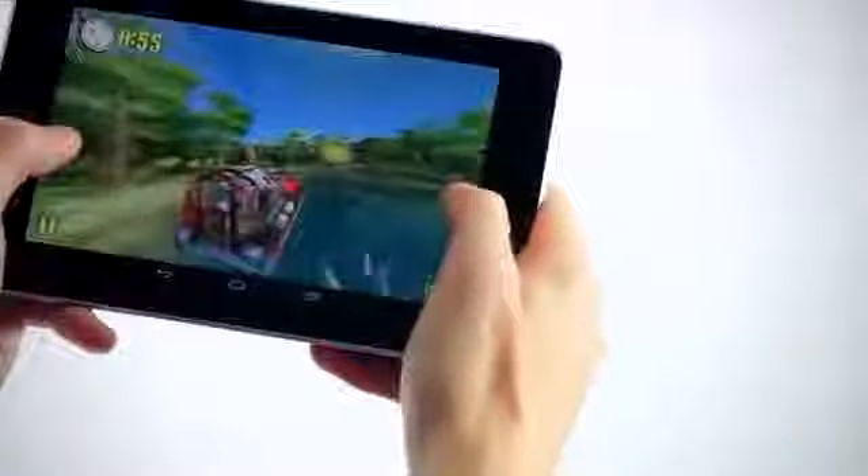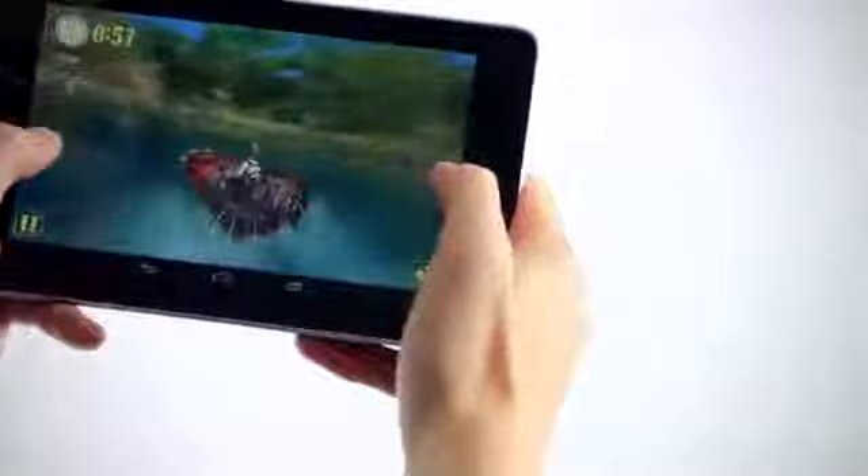Gaming is an amazing experience using the Nexus 7 with its Tegra 3 quad-core processor. Trying out the Google Play market is simple and free. When you activate your account on the new Nexus 7, your Google Play account is credited with $25, so you can begin enjoying content straight away.